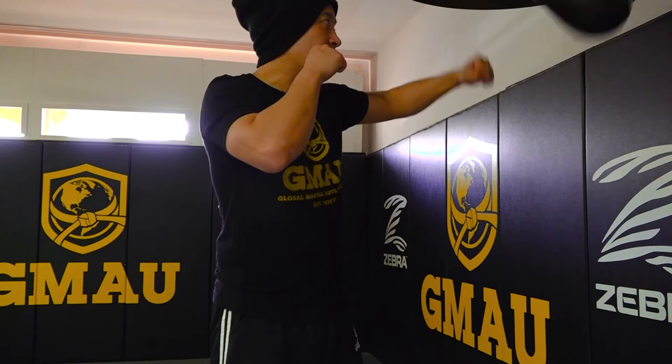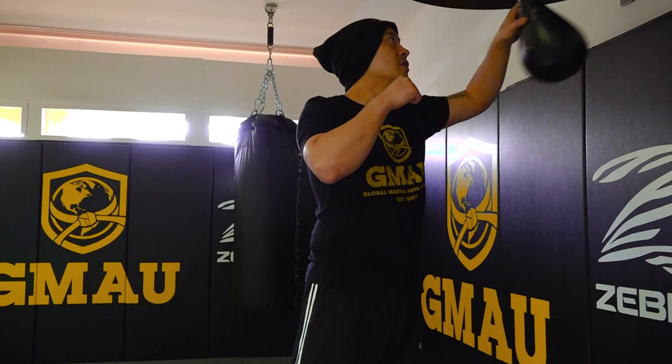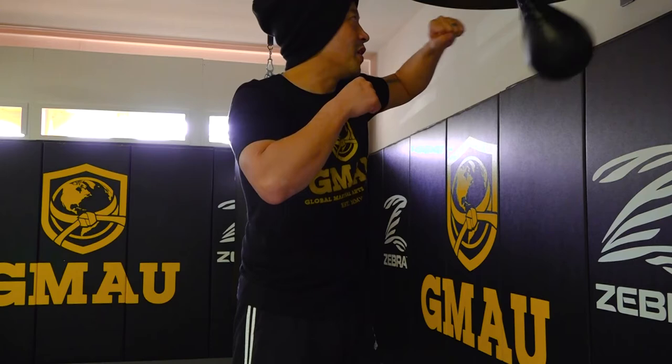It's good to do the speed bag — I like to do it at the end of the session, so I'm keeping up with my endurance and my stamina. And look, I'm just doing hammer fist, back fist, and I'm waiting for the bag to bounce off the board and come back at me.